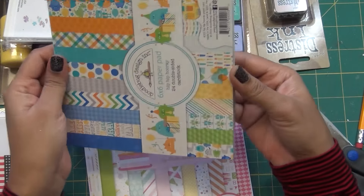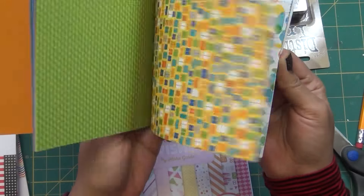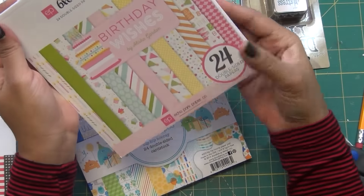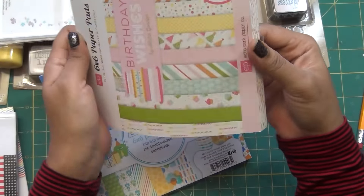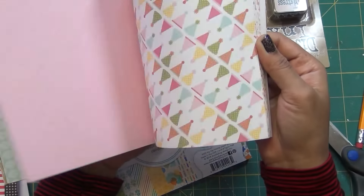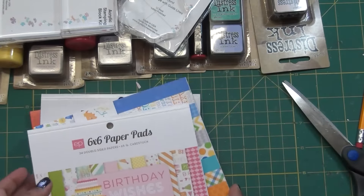I also bought another Doodlebug design — this one is called Hippie Parade, with balloons, stars, and bright happy colors, great for birthdays. Then another double-sided paper from Eco Park called Birthday Wishes — it has a more subtle look but features cupcakes, balloons, candles, and similar birthday themes.